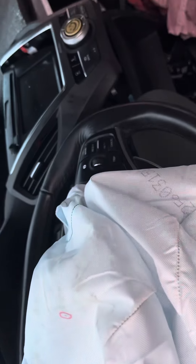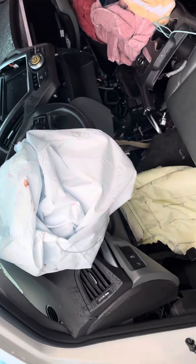No key to show the mileage. Bags all went off, dash got pushed up.